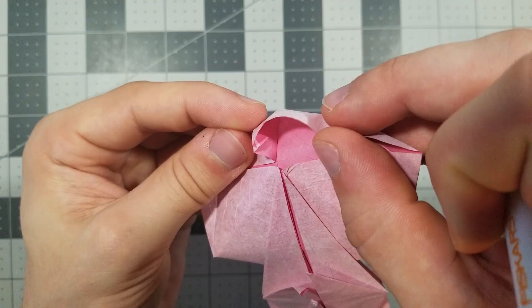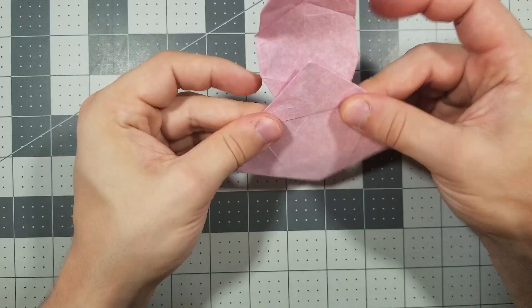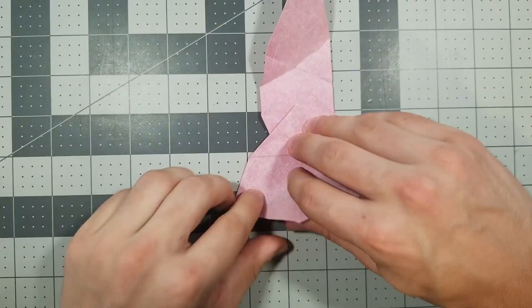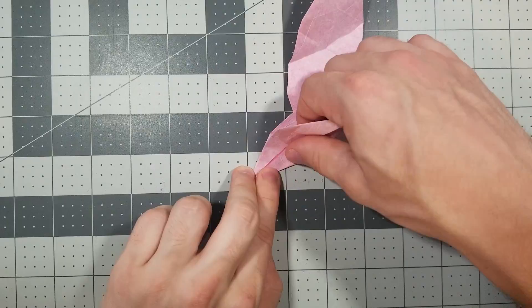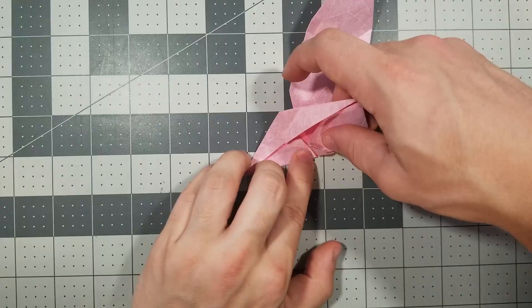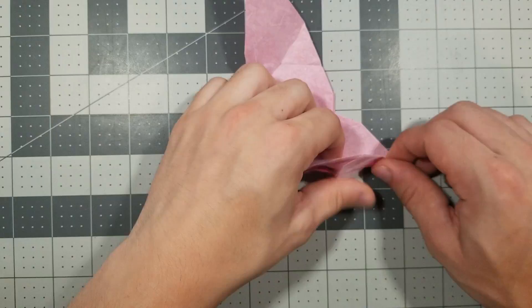Now we're going to flip it back over. Fold an angle bisector between this edge and this edge, folding all layers together. This thing will want to come apart, but keep that together. Only fold to about here — don't fold past the center, stop at the edge. Now we're going to do the same thing to the other side: angle bisector folding through all the layers, stopping at this edge right here.